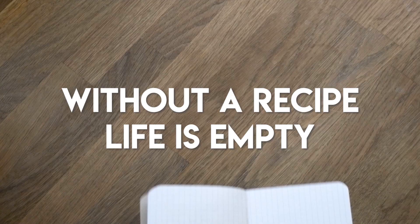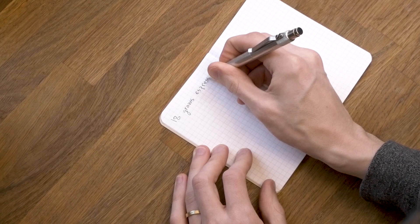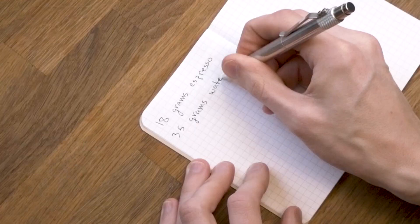Before we do anything else we need to choose an espresso recipe. An espresso recipe will measure your input in ground coffee, your output in water, and the amount of time that it takes. Those three things are going to help us make espresso consistently every single time. For home machines, a good bet is to start with 18 grams of espresso, 35 grams of water, in about 28 seconds.